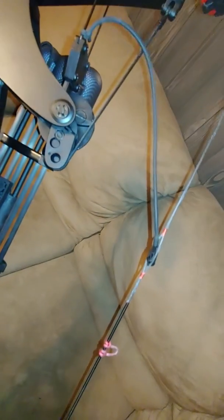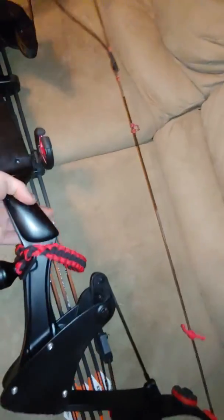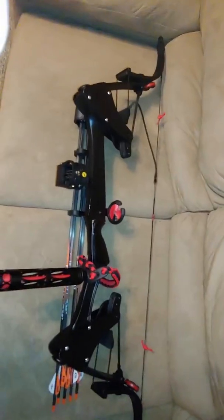This thing shoots really well — groups really well at about 40 yards, so I can't complain. Just figured I'd show everybody the little setup here. Thanks.